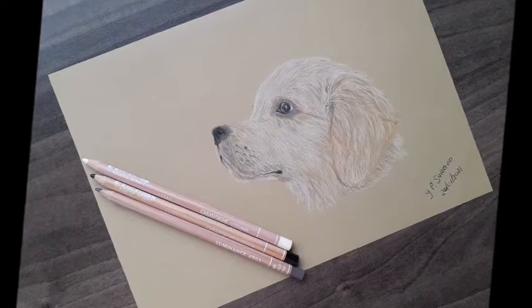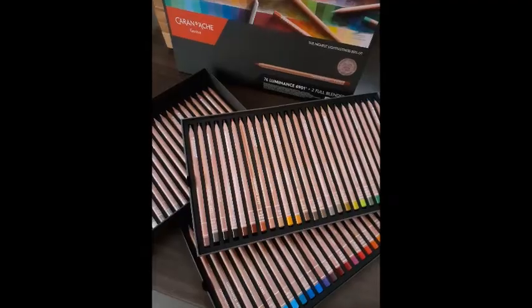Hi everyone, in today's video I'll be showing you how I drew this golden retriever puppy using the Caran d'Ache Luminance color pencils.